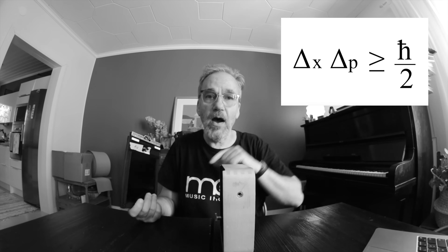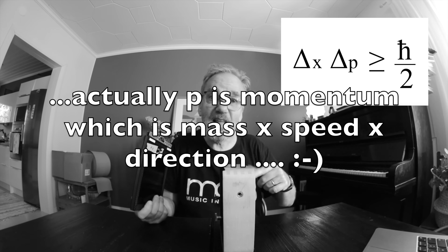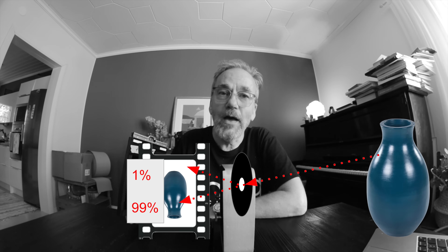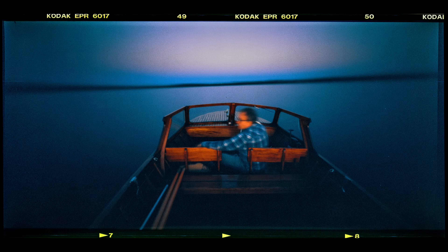Delta p defines the direction the particle takes — does it even come close to our camera or go the other direction? That, once again, is a probability. If we knew exactly that it comes through this pinhole, delta p would be zero — and once again this formula wouldn't work. So in both cases — where the particle lands and what its direction is from the original source — we can only talk about probabilities. Because of the very basic laws of this universe, we cannot accurately say that the light lands on a predefined position on our film. Every now and then the light particle goes somewhere else where it shouldn't go, and that creates fuzziness in our pictures.